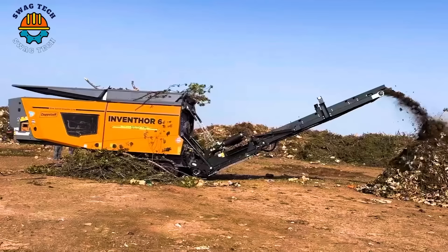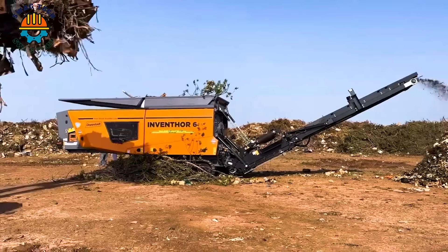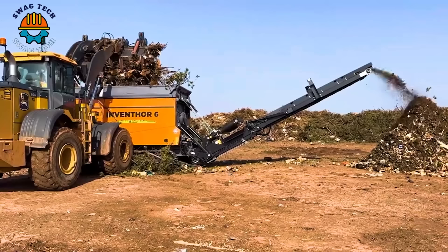With advanced inventions and powerful operating mechanisms, this machine easily crushes large trees, making an important contribution to the development of other industries.